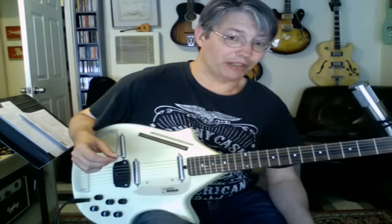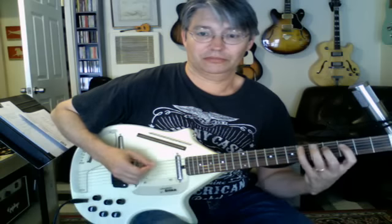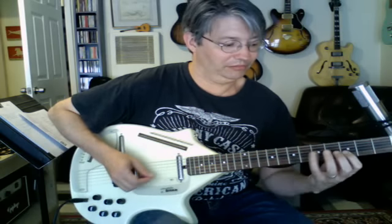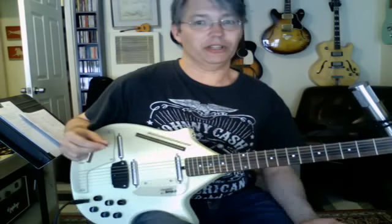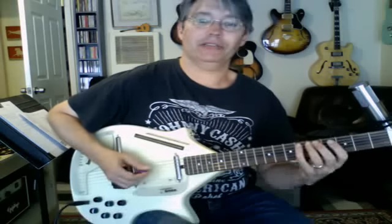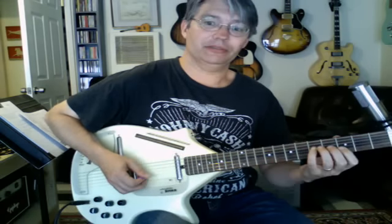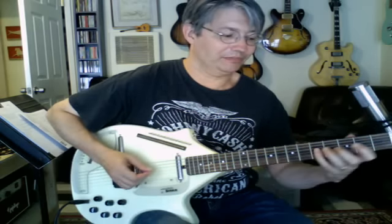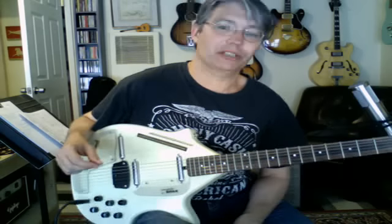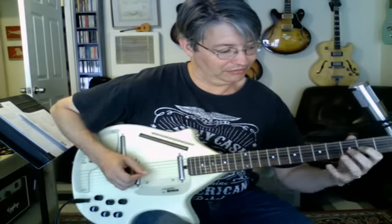The scale I was using right there was the fifth mode of G harmonic minor. The fifth mode is where you start on the fifth note in that scale — that would be D, E flat, F sharp, G, A, B flat, C, D. It's got a very Middle Eastern, Indian kind of sound. It's just a simple harmonic minor scale. Another scale I could play is a D harmonic minor scale, which would sound pretty cool.